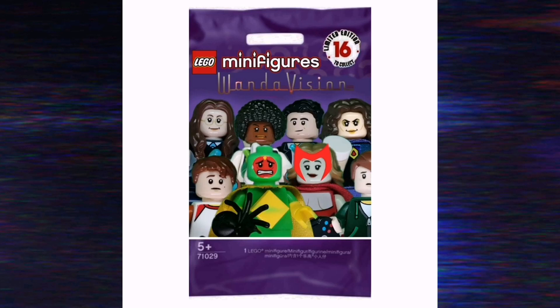Hello everyone and welcome back to another video. Today is a very special one to celebrate WandaVision's finale and ending. I created my very own Lego WandaVision minifigure series. These are not for sale because I designed them myself using my own pieces and a few digital editing apps. I'm really happy with how this packaging turned out and I'm excited to start the video.